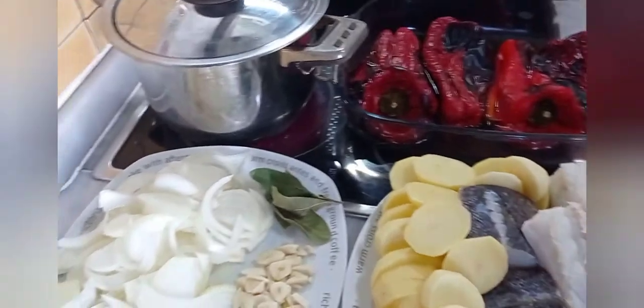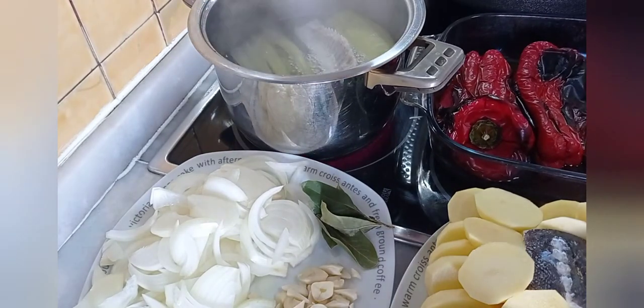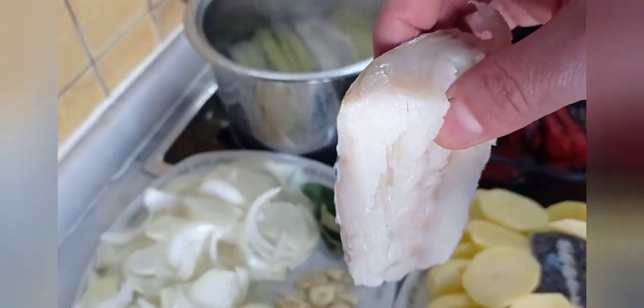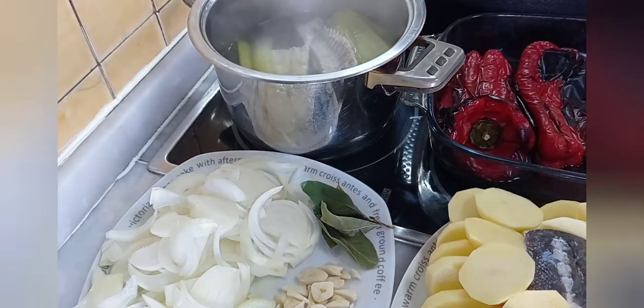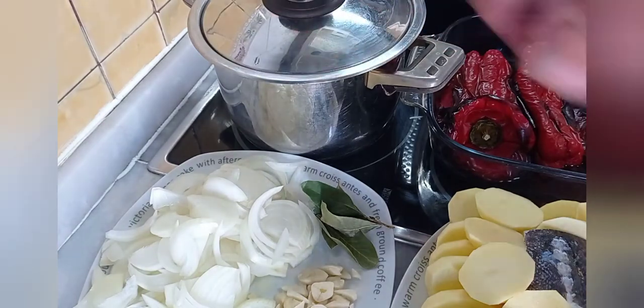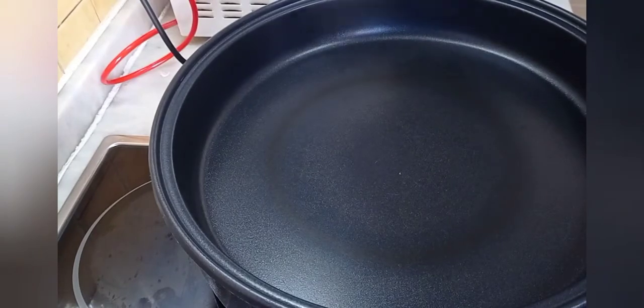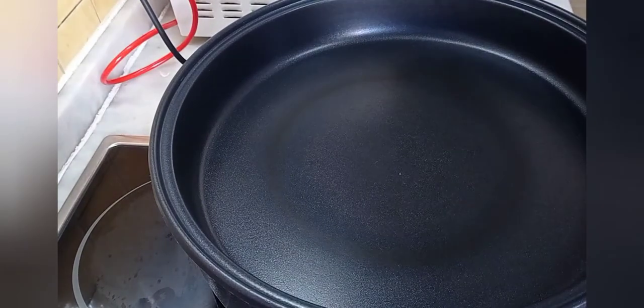Tengo una ollita con caldo: he echado un puerro, un trocito de apio y una espina de merluza. Voy a echarle también un trocito de la cola del bacalao. Le he añadido un poquitín de sal, porque con un trozo no nos va a salar todo el agua. Vamos a echar aceite de oliva virgen extra, lo justo para sofreír el bacalao.